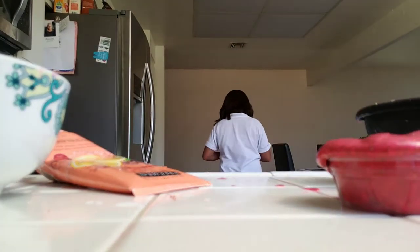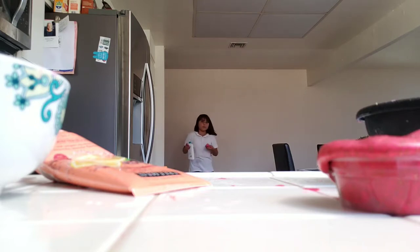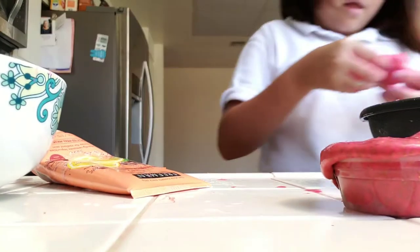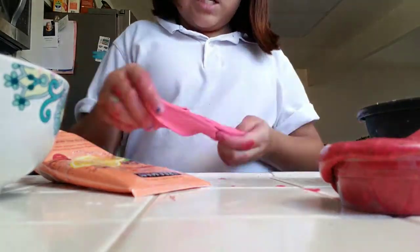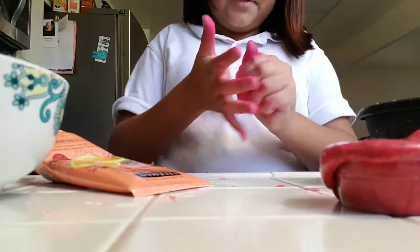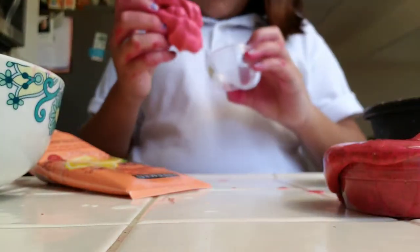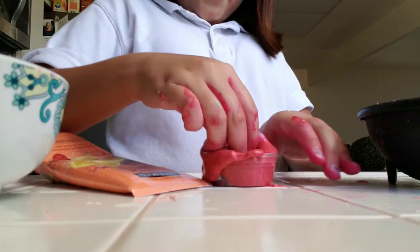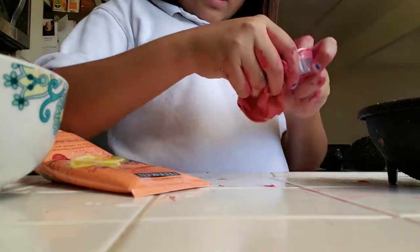I'll put some lotion in it guys. Get the lotion, put some lotion inside. I'm mixing it in. Okay guys, I'm going to put it back in its container. Guys, I'm a failure. I admit it - I'm a failure.